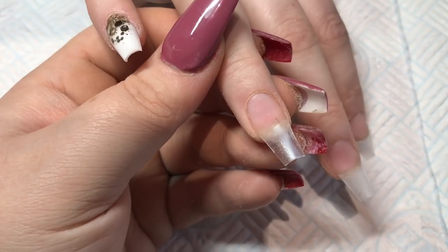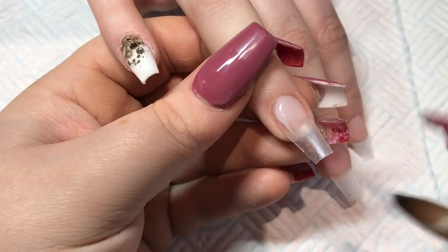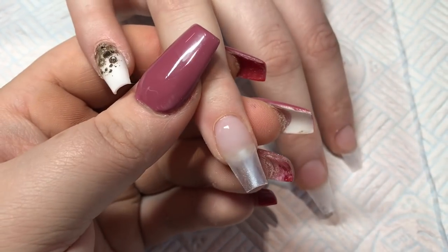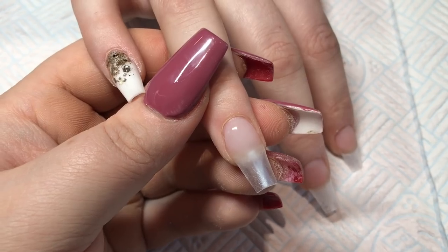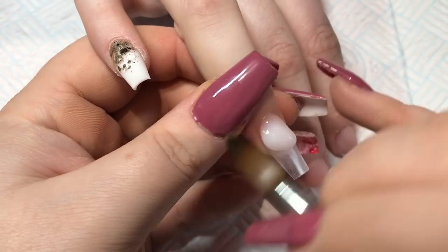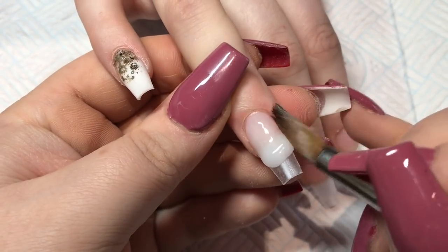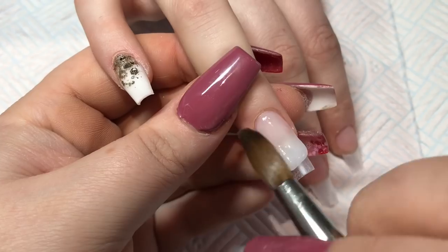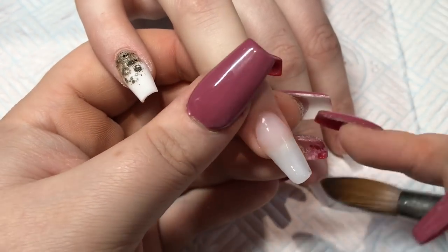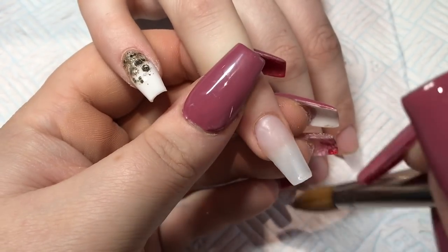It has got some seriously chunky bits as well as some very fine bits, so you've got to play about with it. This ring finger is the same mix I used on the frosty white ones a few weeks ago — it's mostly clear, which is Glass Slippers, and then I've added a very small amount of white to get a milky clear type effect.